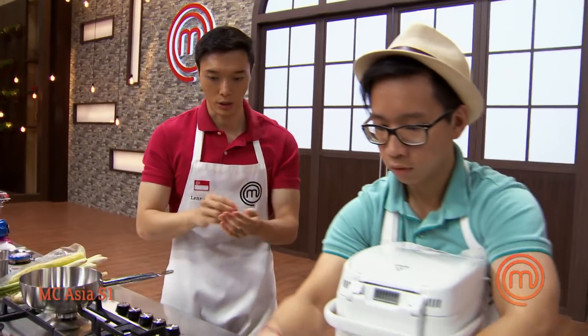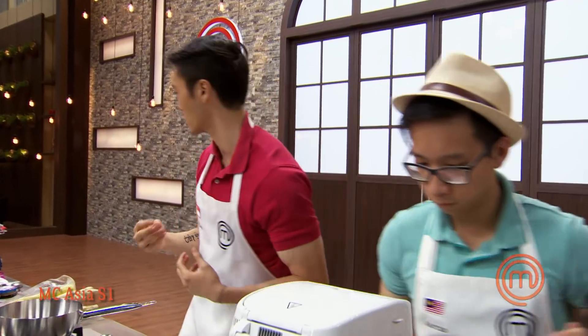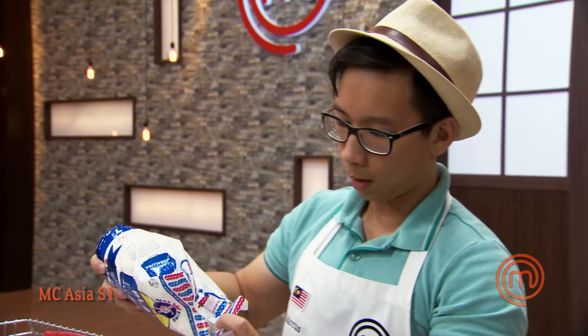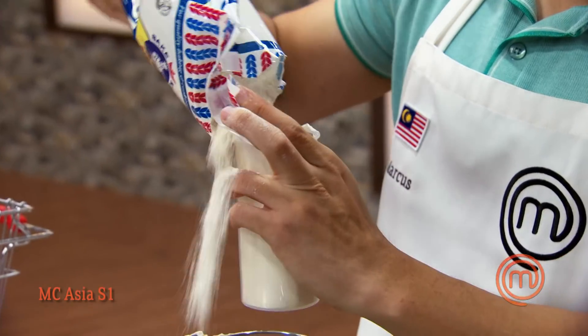We'll take the pork belly, cut it into thin slices, and crisp it up for texture, then work with the pork loin as well. We have a very solid game plan. Tacos are an amazing idea — tacos are just a vessel for whatever you want to put in them.